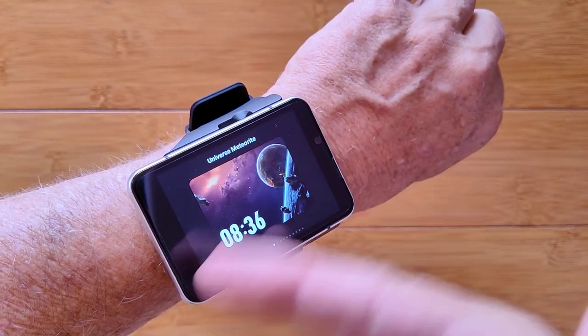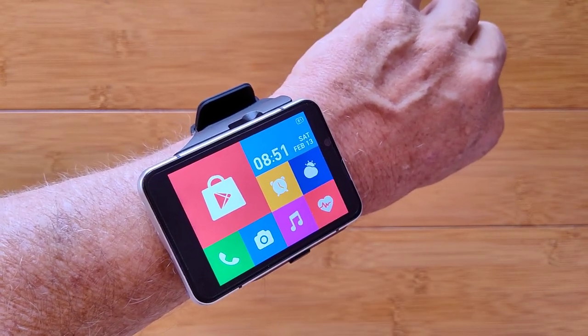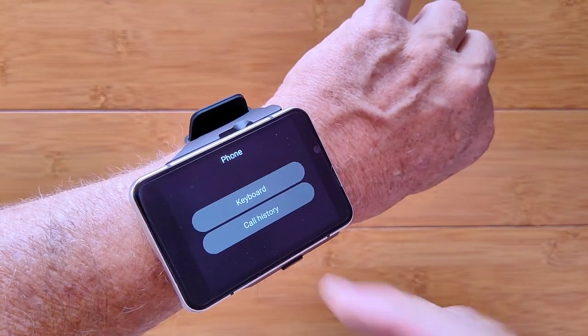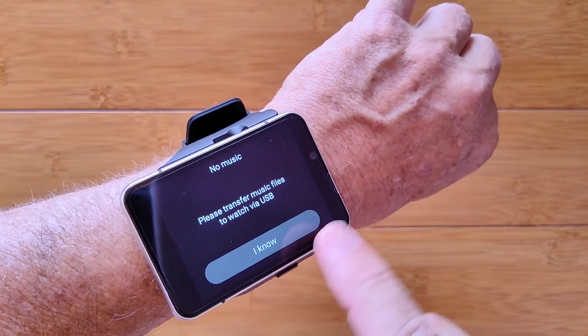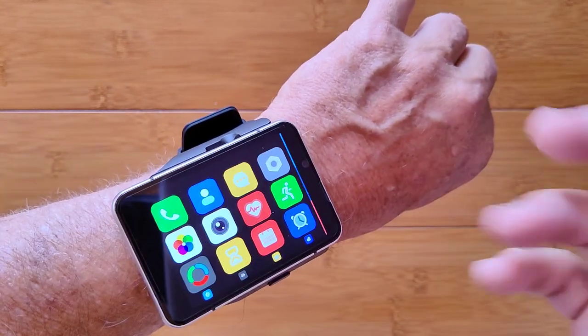There's one with a picture in the background. This is the one where you could go into the Play Store, make phone calls, access the camera, use the music player, and transfer music files to the watch via USB so it will play the music on the watch.